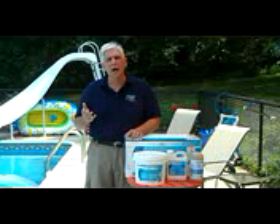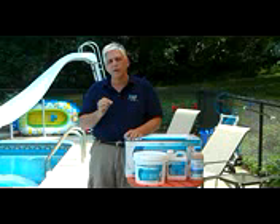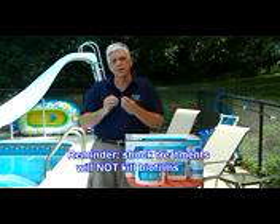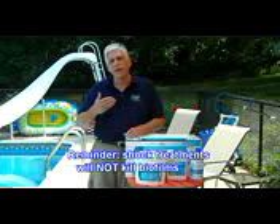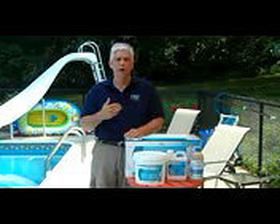We also have to remember that normal shocking — or if you do any kind of shocking in the pool — that is not necessarily going to kill the biofilm. It may kill certain layers of it, but it's not going to kill the whole thing, nor will it remove the biofilm, which is what you ultimately want to do.